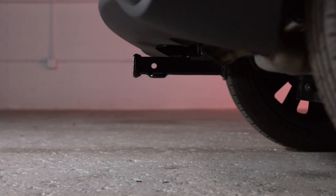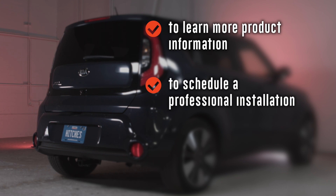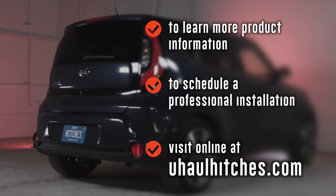Once installed, this hitch will measure 11 inches from the inside of the receiver to the ground, 5 and a quarter inches from the pinhole to the end of the bumper, and 3 and a quarter inches from the end of the receiver to the bumper. To learn more about the product seen in this video or to schedule an installation by a U-Haul Hitch Professional, visit us online today at uhaulhitches.com.